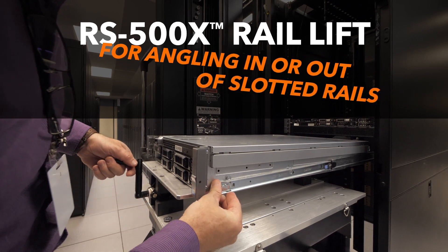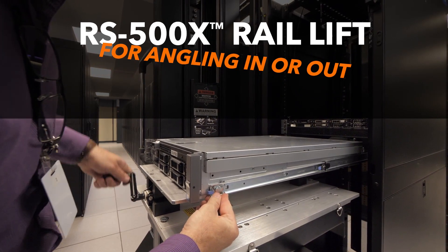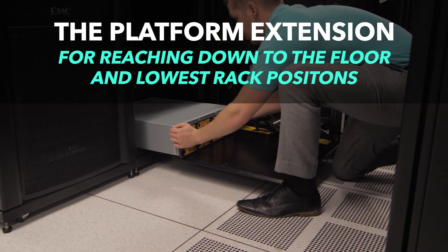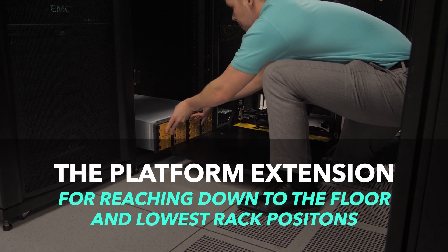The RS500X Rail Lift perfectly angles your servers to make attaching to those rails a breeze. When you need to handle equipment at the floor level or at the lowest rack positions, our platform extension is the must-have add-on.